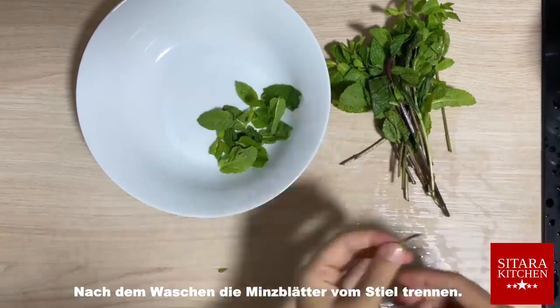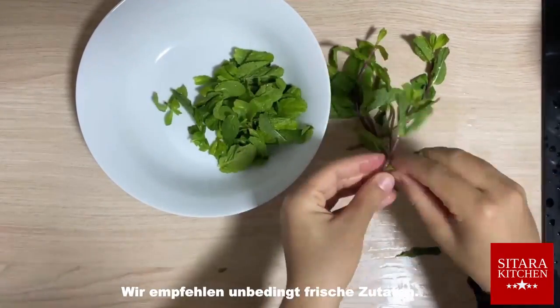After washing the coriander and mint leaves, separate the mint leaves from the stem. We highly recommend using fresh ingredients.